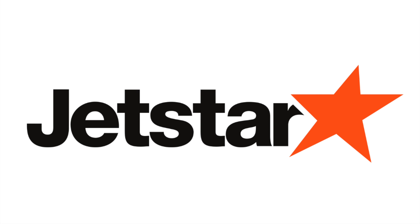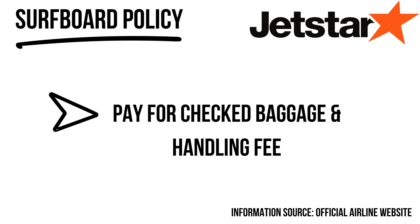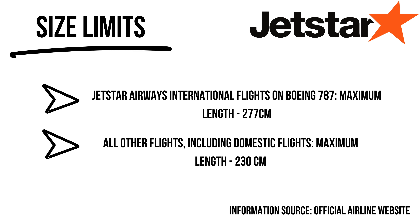Jetstar is one of the biggest budget airlines in Australia. If you're flying within Australia, hopping to New Zealand, or going to Indonesia, Jetstar is a tempting option. However, they charge a flat $25 handling fee for surfboards and sporting equipment, and you also have to purchase your baggage on top of that. When you add it all up both ways, you may have paid more than if you'd just booked with Qantas or Virgin.